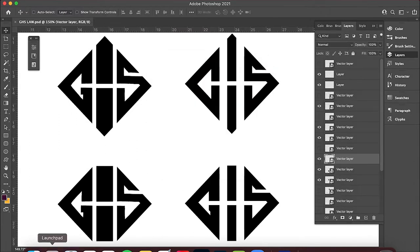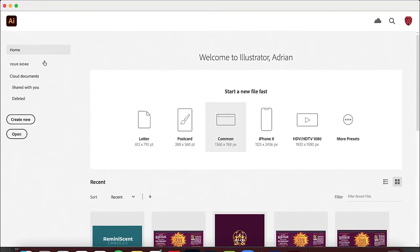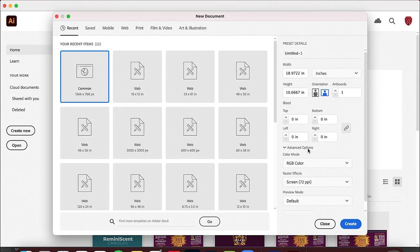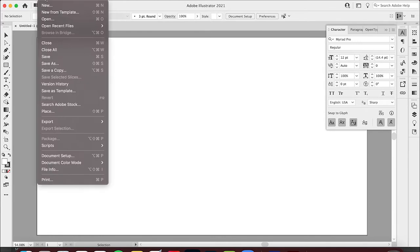Now I've got that as a good quality JPEG. I'm gonna go ahead and open up Adobe Illustrator and create a new document — something that's nice and big. We'll just create new as easily as possible. This is a good size.